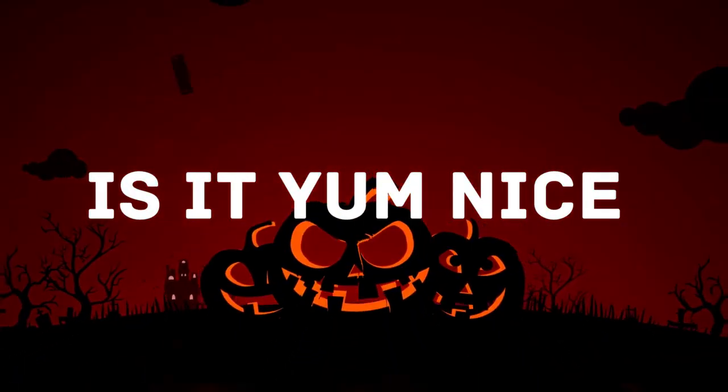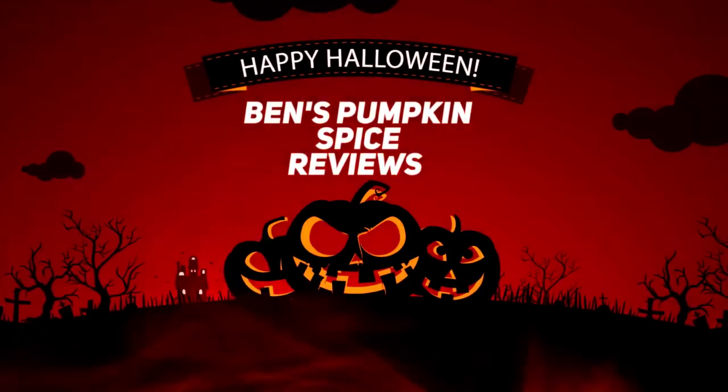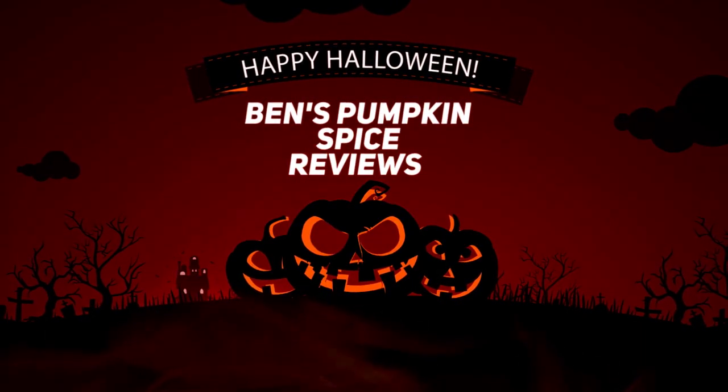Is it yum nice? Or is it ew? Check Ben's Pumpkin Spice Review!